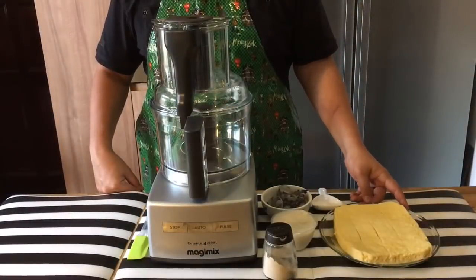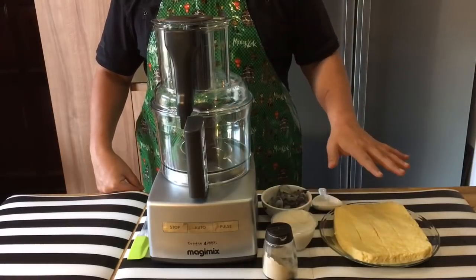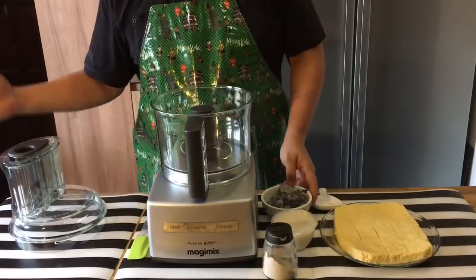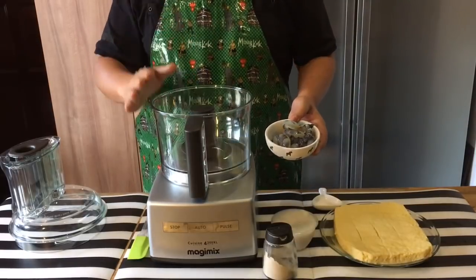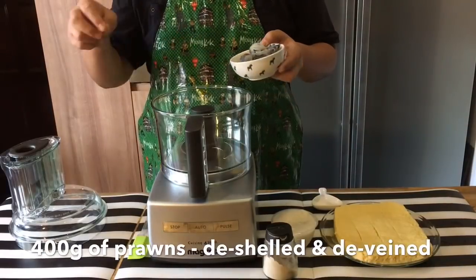After the tofu has cooled down, we will proceed to mix the shrimp and fish paste with the tofu. I'm using a food processor. If you don't have one, what you can do is just mash the prawns with your cleaver and then chop them up finely and mix them together. I'm using this because it's so much easier.